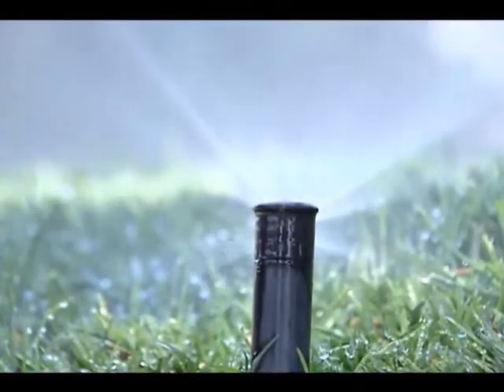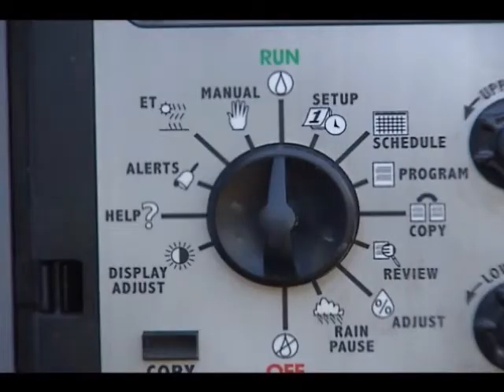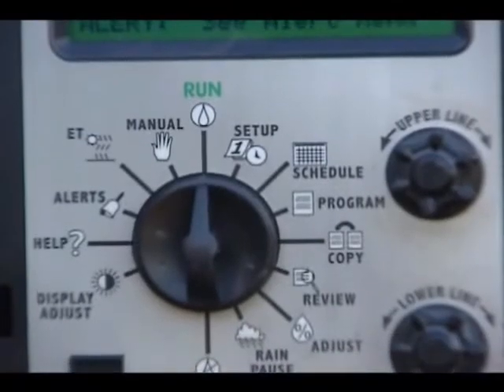There are three easy things that you can do to water more effectively. One of the easiest things you can do is reprogram your controller so that you have more cycle and soak features. Because the soil can only take in so much water at one time, you'll have less runoff and more penetration of water into the soil.